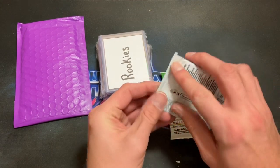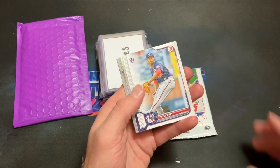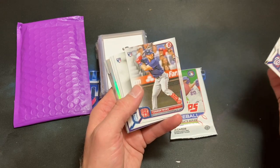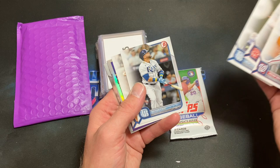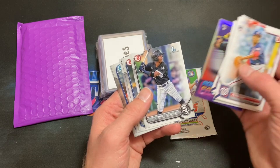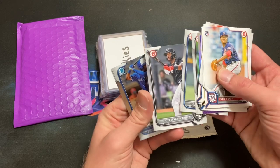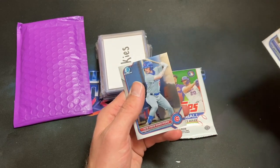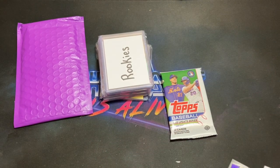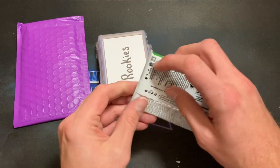We'll do the Bowman first — 12 cards in here, looking for some rookies as always. Josiah Gray rookie card starts things off, Rodolfo Castro rookie, Connor Wong, Nelly Cruz, Scherzer, O'Neil Cruz rookie card — very nice — Gonzalez first Bowman, Bailey first Bowman, Taylor first Bowman Chrome, and P. Crow-Armstrong Bowman Chrome as well. Definitely some nice rookies in there — very very nice. One pack remains: 2022 Update.